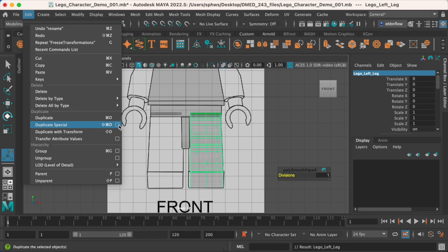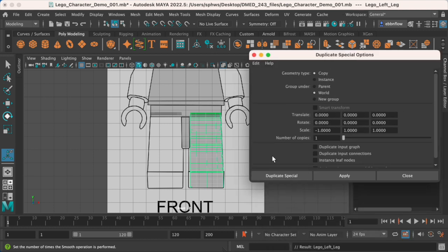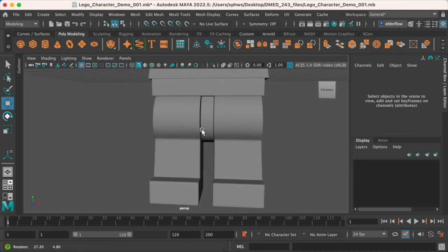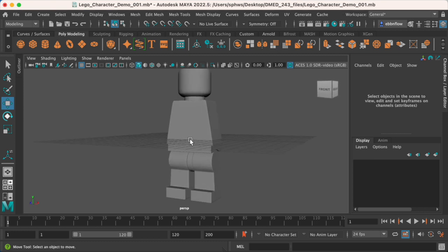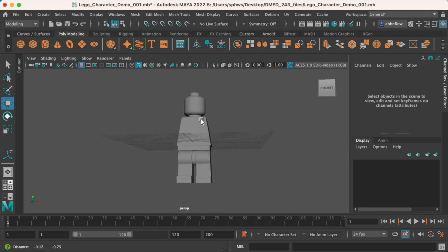Now I'll repeat the Duplicate Special process — go to the square, and I don't have to change anything now that it's all zeroed out because minus one in X will still flip it correctly. When we do Duplicate Special it'll flip, very subtly, facing the opposite direction. I'll use the move tool to drop that off on the other side — and there we have it: two legs in place. The character can literally run around now. We do have a couple more things to focus on, but clearly you've noticed there are no arms — that'll be the focus of the next tutorial.